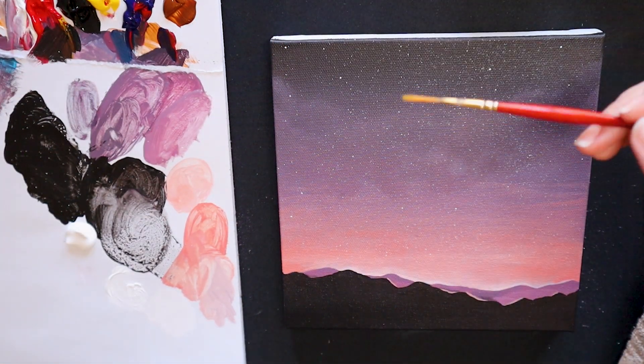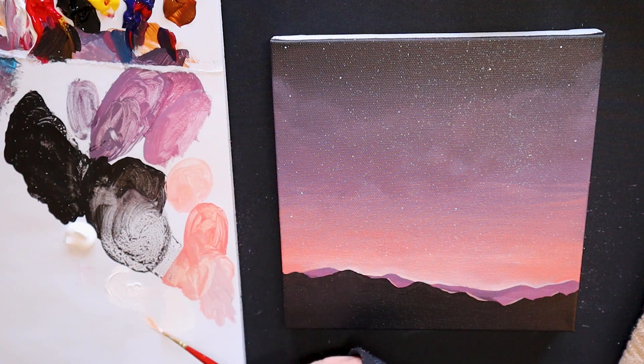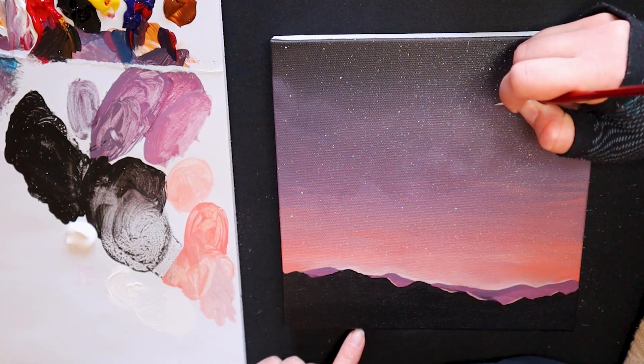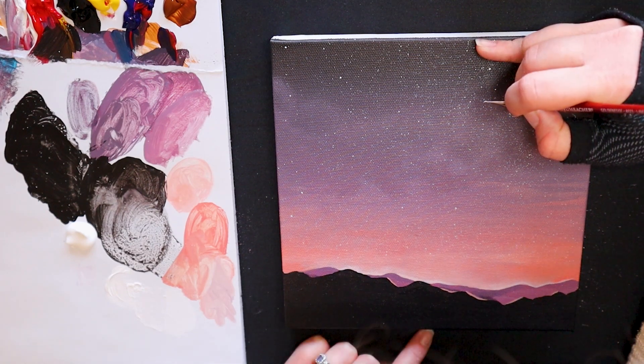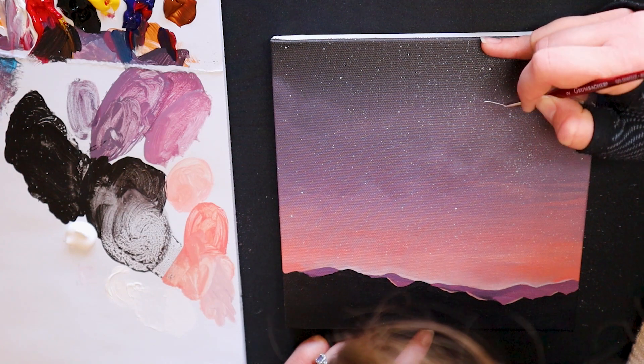I feel as though the sky is missing something — it's missing a little bit of movement. So let's go ahead and add a shooting star. Using my liner brush, I am taking some watered down white paint and adding in a very light line across the sky. You can make this as big or as wide as you prefer and also change the position in your painting, whatever you prefer.